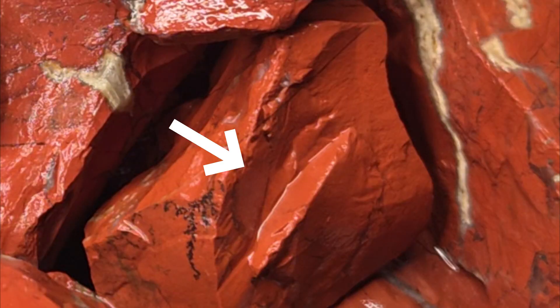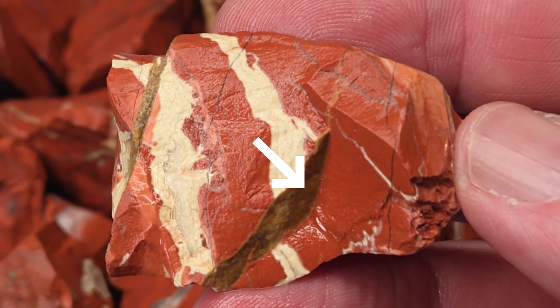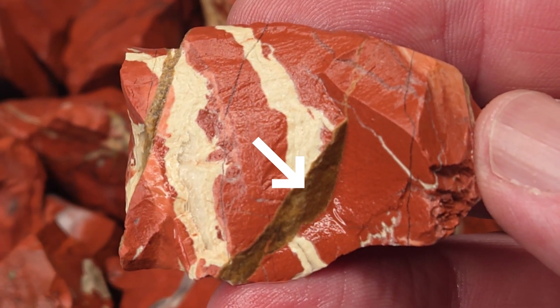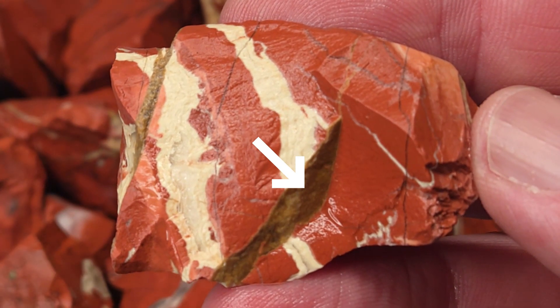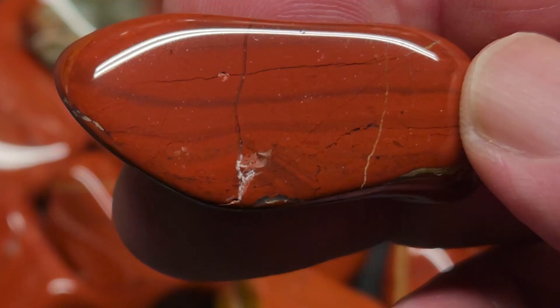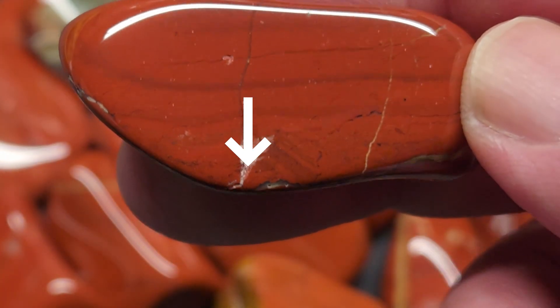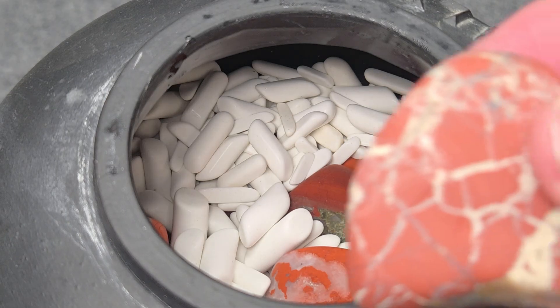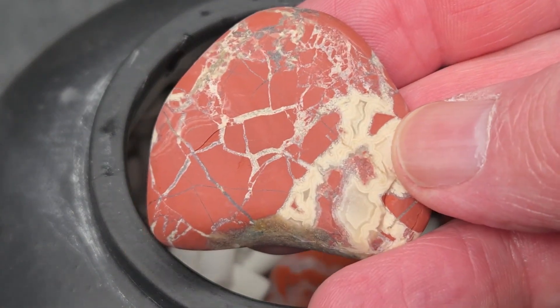Still, polishing red jasper does come with a few quirks. Because most rough is crushed and sized, many pieces start with deep impact marks that take extra time to remove in stage one. Also, minor chipping along healed fracture lines can show up in the later stages, but adding ceramic media in stages two through four helps cushion the load and reduce that flaking.